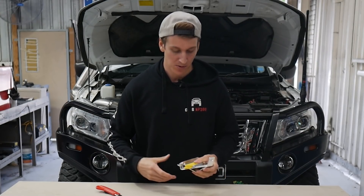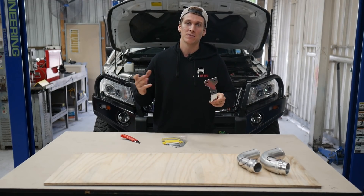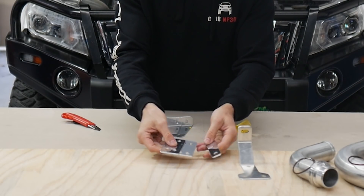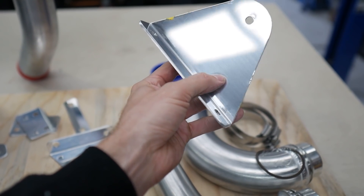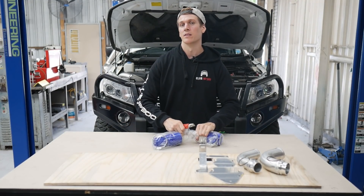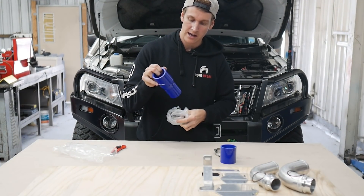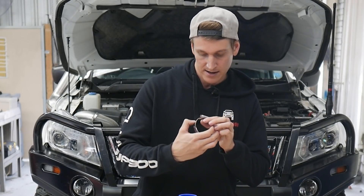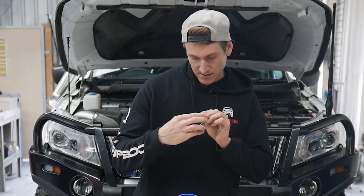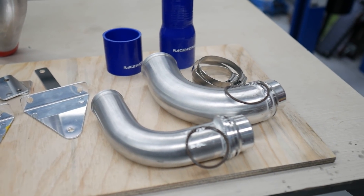We've got some really nice bracketry here, all aluminium — the same material that everything else is made out of, which is good to continue through the bracketry. These big ones are going to be the brackets to actually mount the intercooler into place. We've got some joiners here — one joiner and a reducer joiner — and a couple of clamps, one smaller than the other. These are marine grade stainless high-grip worm drive clamps, which is really good to see. Marine grade stainless is important — we don't want anything underneath the car copping any rust and rusting onto these components.